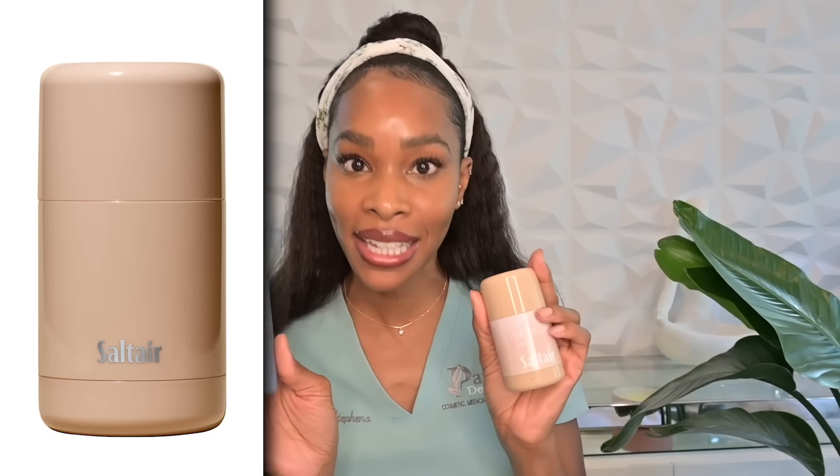Another alternative would be a less irritating AHA or BHA deodorant. Louie makes one with mandelic acid, but be cautious — look for a more hypoallergenic version that just has the mandelic acid. There is also a company called Salt Air which makes a deodorant with beta-hydroxy acid (salicylic acid) and zinc. I know of it because when my mom was going through chemotherapy, her oncologist was adamant about finding an aluminum-free deodorant that was also free of baking soda, and that's the one we landed on.